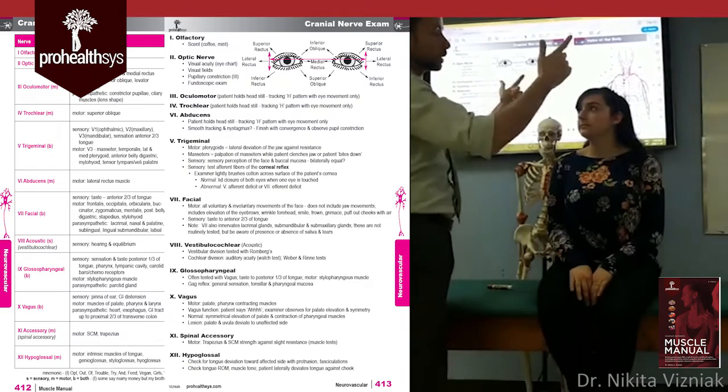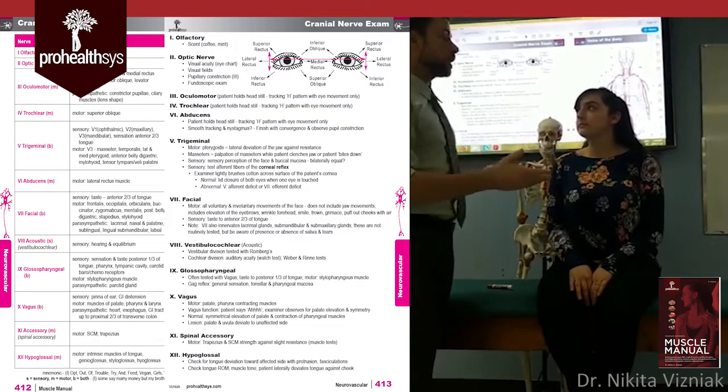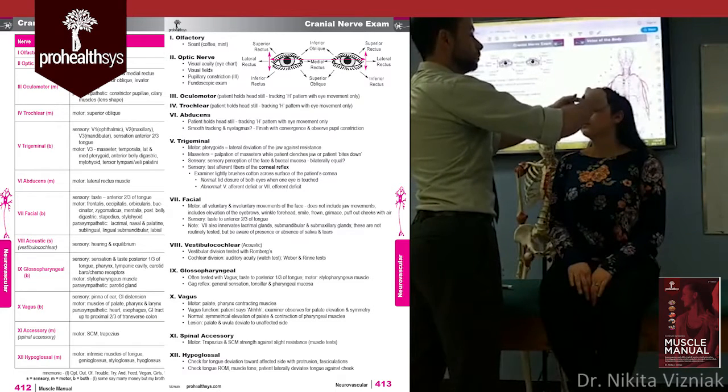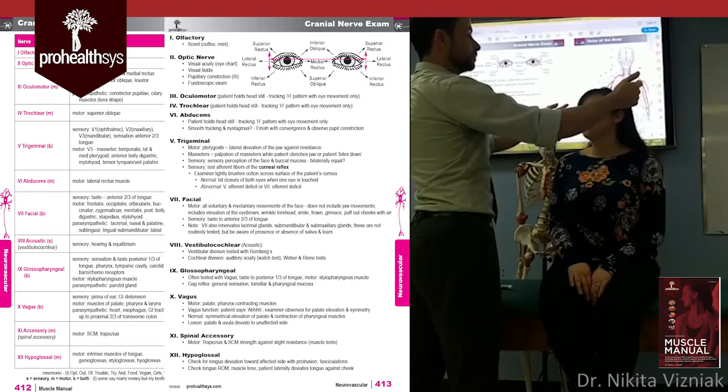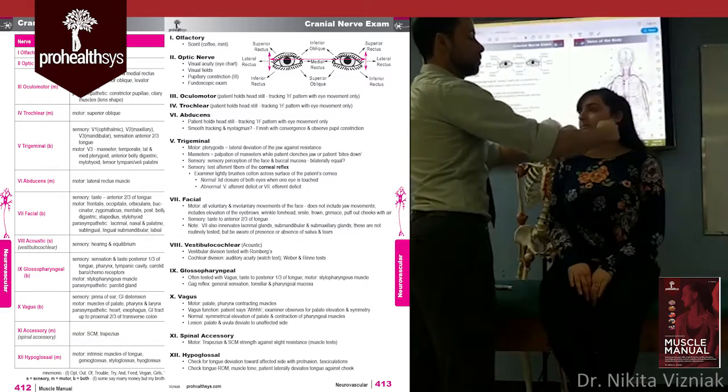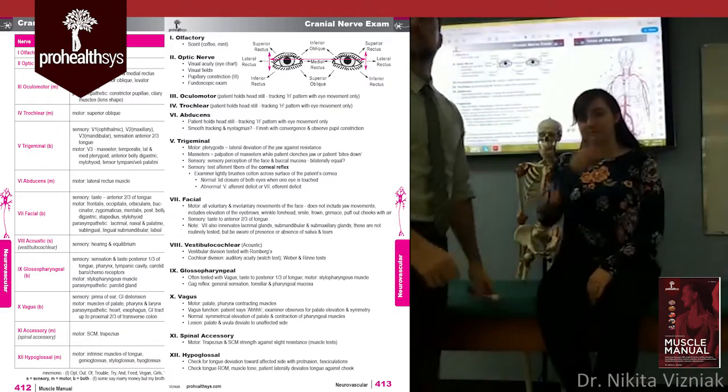To test sensation, lightly brush the skin of the face in each trigeminal territory. Have the patient close their eyes and tell you if it feels the same or different on each side. Test through the V1, V2, and V3 regions, alternating sides. That's your quick scan through the trigeminal nerve.